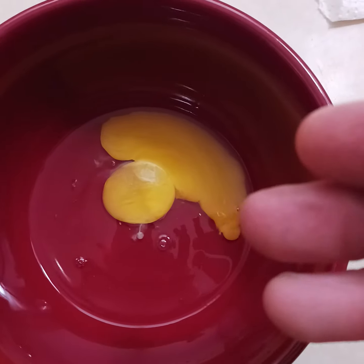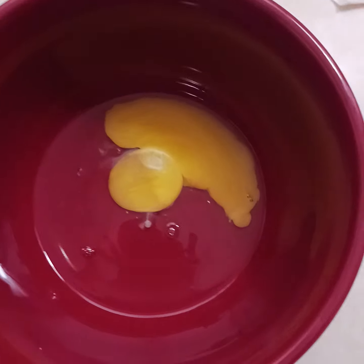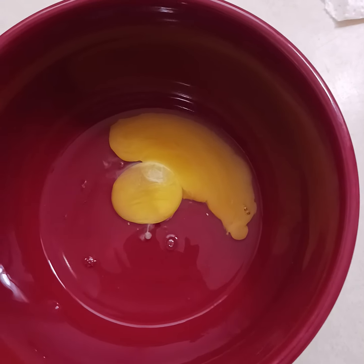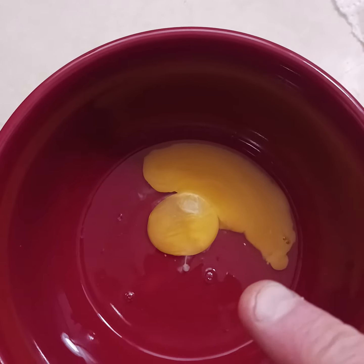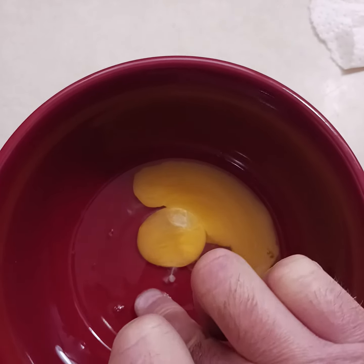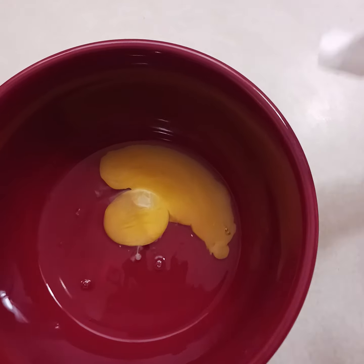Then add your milk, your oils, your flour, and whatever else afterwards. Always do your eggs first. The trick to getting your shell out is pressing in and it'll stick to your finger. All right, thanks guys!